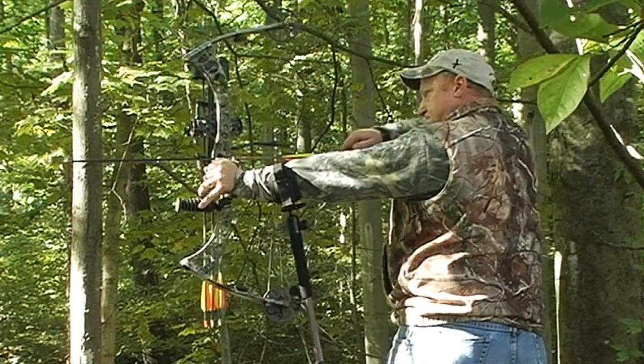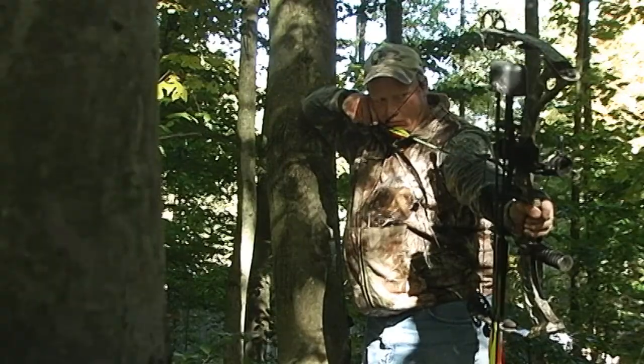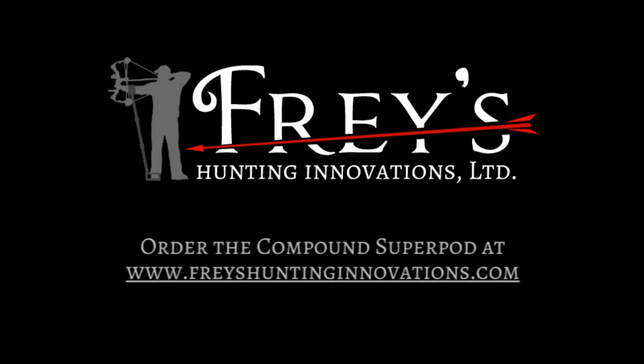When I first started using the Compound Super Pod, I had a real bad case of target panic and it helped me eliminate that, and also extended my range by 20 yards that I felt comfortable shooting. So if you want to reduce your target panic and extend your range, click the buy it now button to get your Compound Super Pod today.